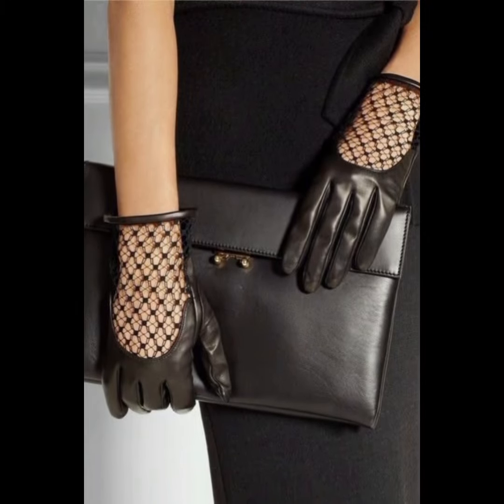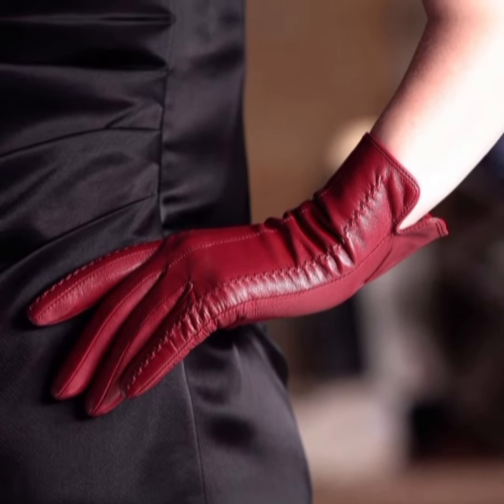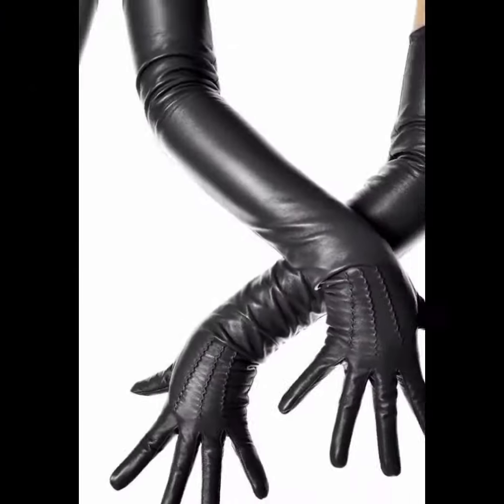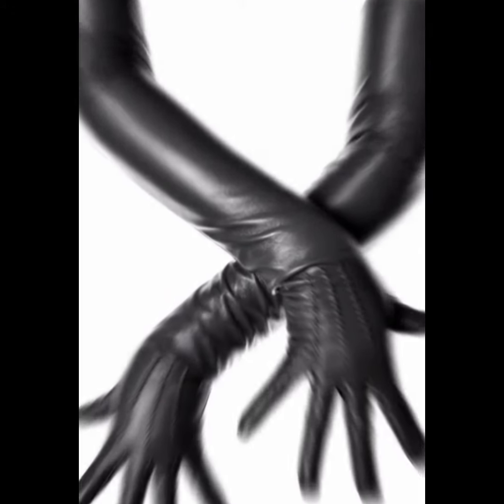Good evening dear viewers, I hope you're doing well and enjoying a blessed life with your loved ones. Welcome back to another brand new video. In today's video I'm going to be sharing with you very stylish leather glove designs for girls.